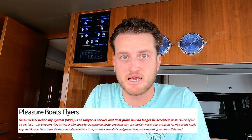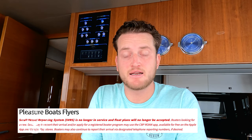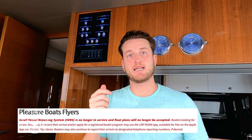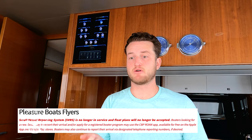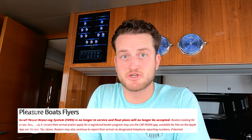Stay tuned because we're going to have another video on a process that is online. There is a system with an app called CBP ROAM and you are able to use that app to check in and out from your mobile device. They'll give you a video call and talk to you over the phone, and you'll be able to check in and out that way. It's just brand new, so the system I just showed you I've been using, but I'll probably have to shift to the new system here real soon.